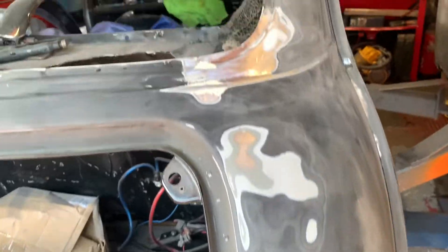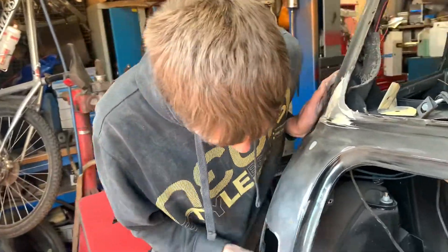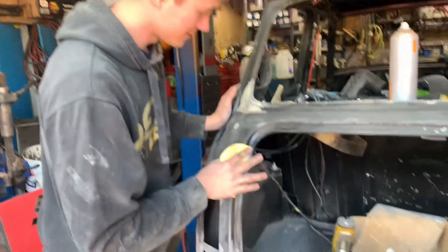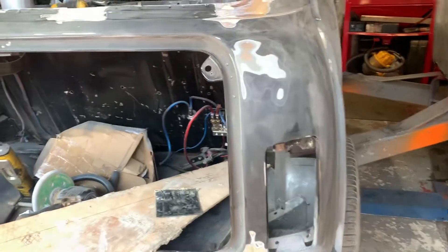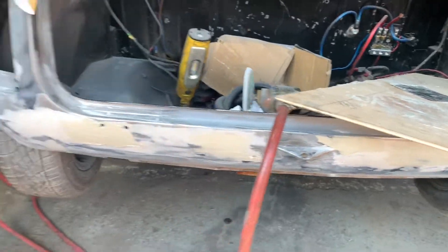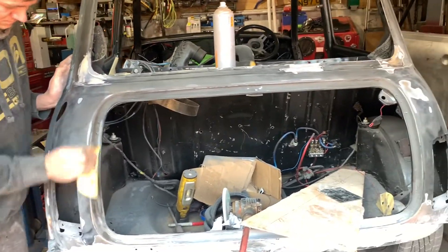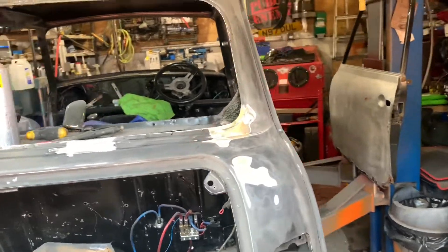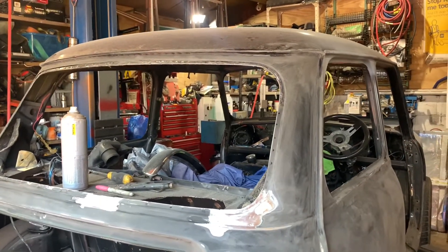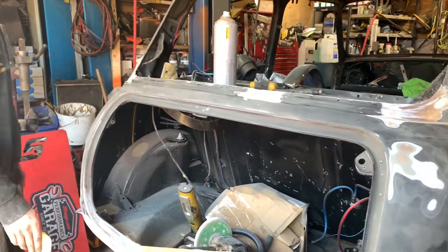Back to the mini - the bodywork side of things. We're just concentrating on the back end today, because that's the one bit that everyone's going to see. Everyone's going to see the back end because it's going to be so fast, no one is going to see the front of it - it's just going to be a blur. That's it - we're doing the back end because like I say, that's going to be the important bit.